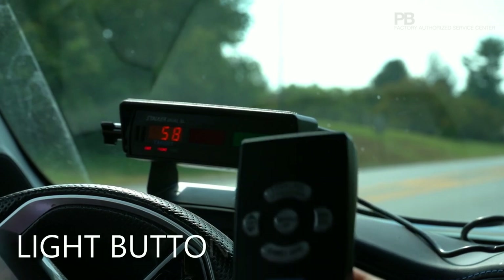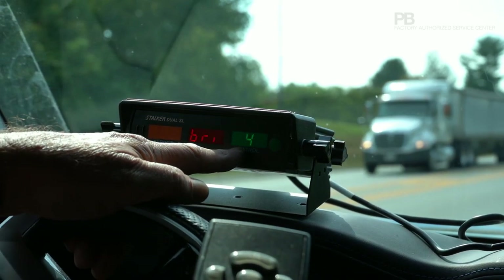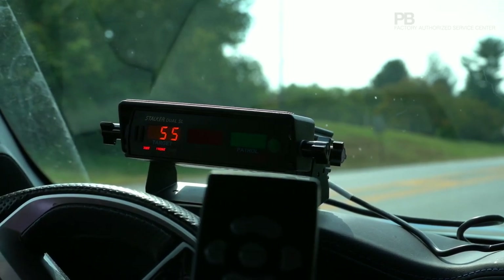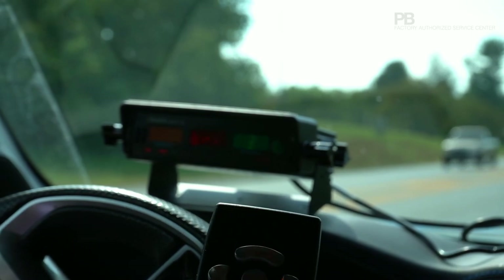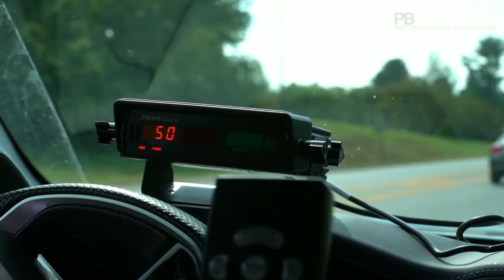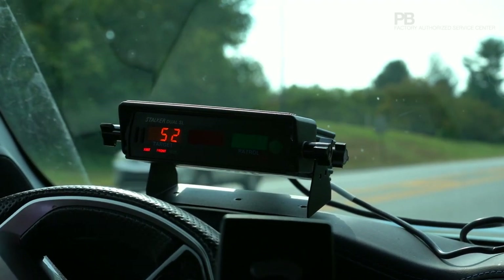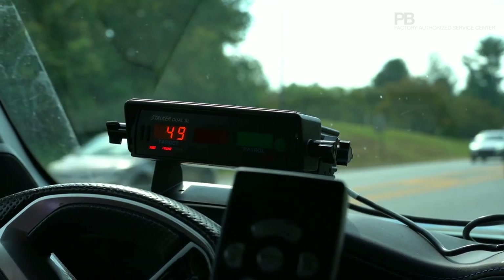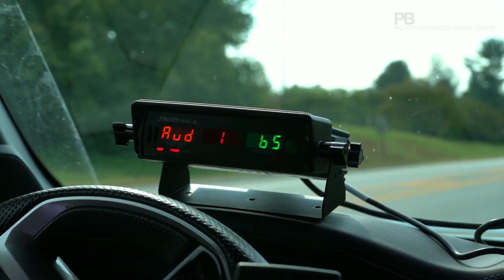The light button on the remote: you turn that on and it lights up the remote, but it also adjusts the brightness of the display if you push it repeatedly. You can adjust it way down for nighttime operation if it's too bright. The squelch button mutes the audio when there's no targets coming, so you don't hear static between cars — just leave that squelch on all the time.